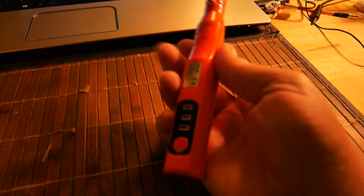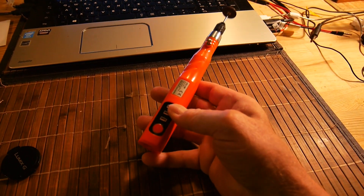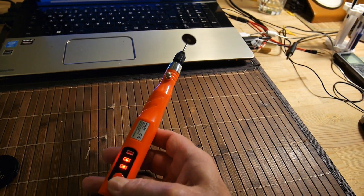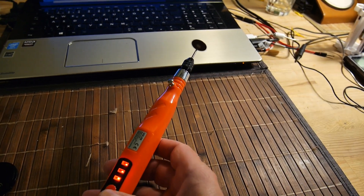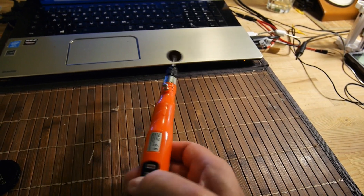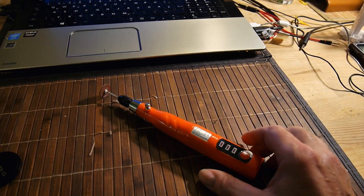Und ich habe das dann mit einem Akkufräser mit 30 Watt gemacht, den ich mir neulich gekauft habe. Der hat drei Geschwindigkeiten, bis über 20.000 Umdrehungen die letzte. Damit habe ich das oben auf dem Dach abgefräst. Ich habe die Antenne gar nicht abgebaut, sondern mich aus der Luke gelehnt und das so abgefräst. Das ging ganz gut.